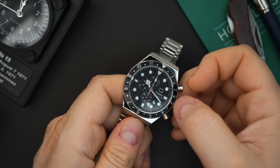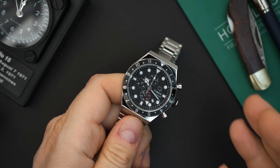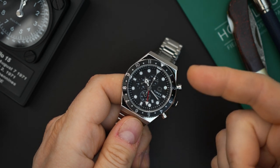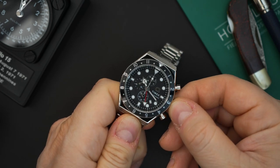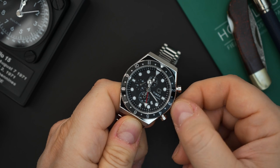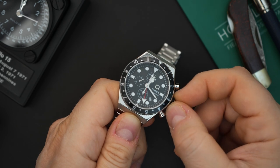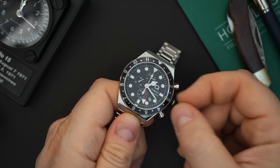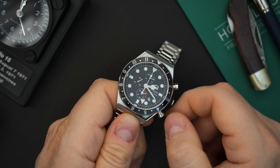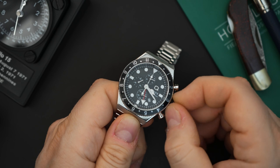This is a true GMT — as people refer to it, a true GMT or a traveler's GMT, a flyer GMT. So that means when you pull the crown out it hacks, which is great. Put it into the second position and it starts up again, and then the hour hand moves in one-hour increments — it jumps in one-hour increments. I'm not sure why they didn't do half-hour increments on here.